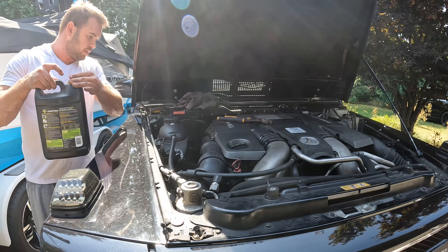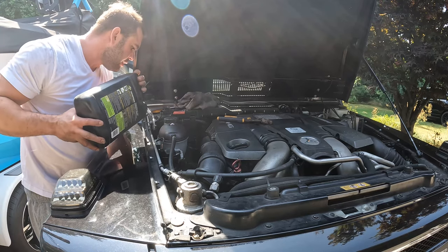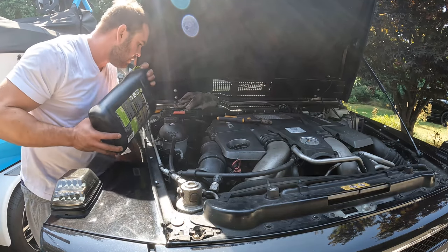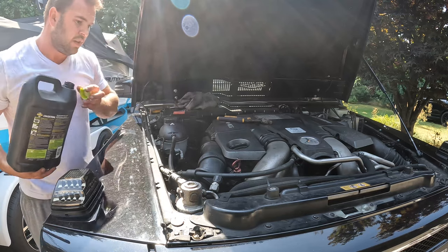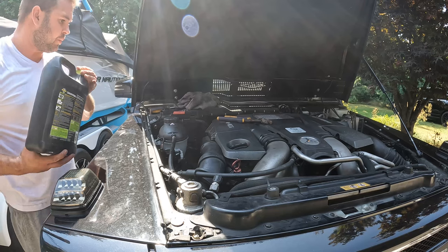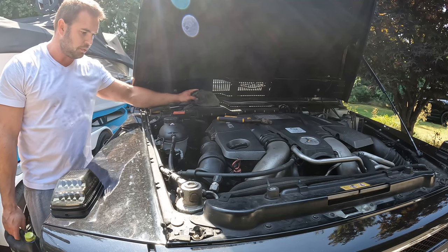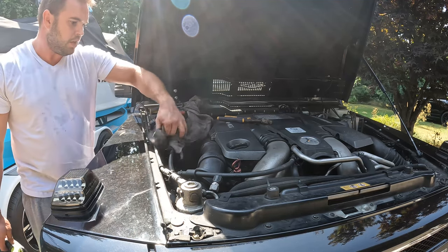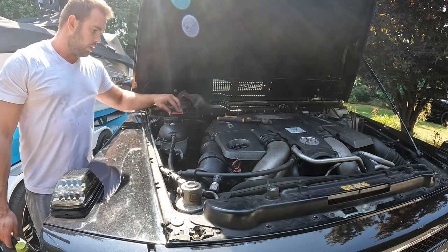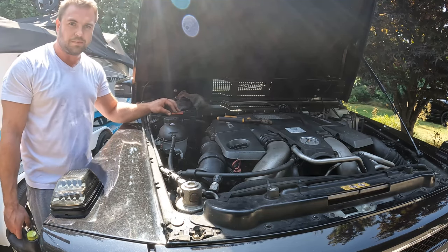Since I've got water here, I'll just pour some down to wash off any coolant we spilled so we won't leave white residue. So that's it, we're all done. It's pretty easy - about a 10 minute job to replace the coolant expansion tank. Not sure what Mercedes would charge for this, but all in all it cost me about less than $200 in parts and a jug of coolant.